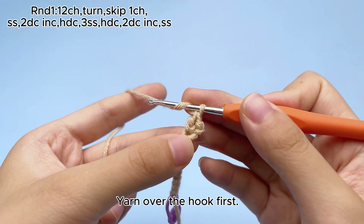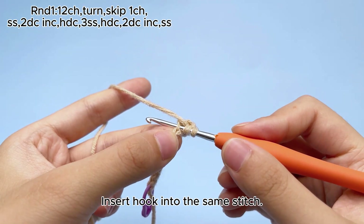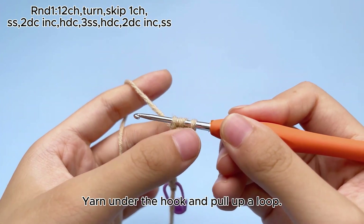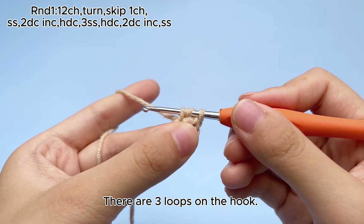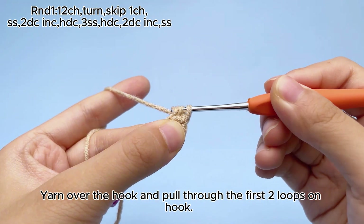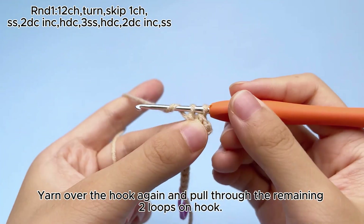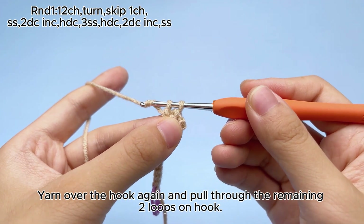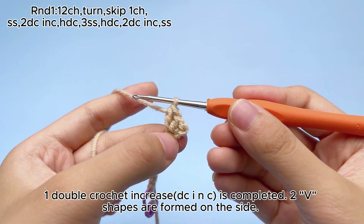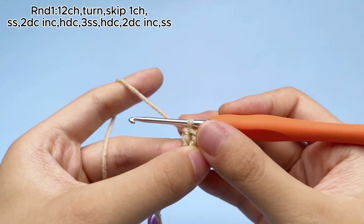Yarn over the hook first. Insert hook into the same stitch. Yarn under the hook and pull up a loop. There are three loops on the hook. Yarn over the hook and pull through the first two loops on hook. Yarn over the hook again and pull through the remaining two loops on hook. One double crochet increase, dcinc, is completed. Two V shapes are formed on the side.